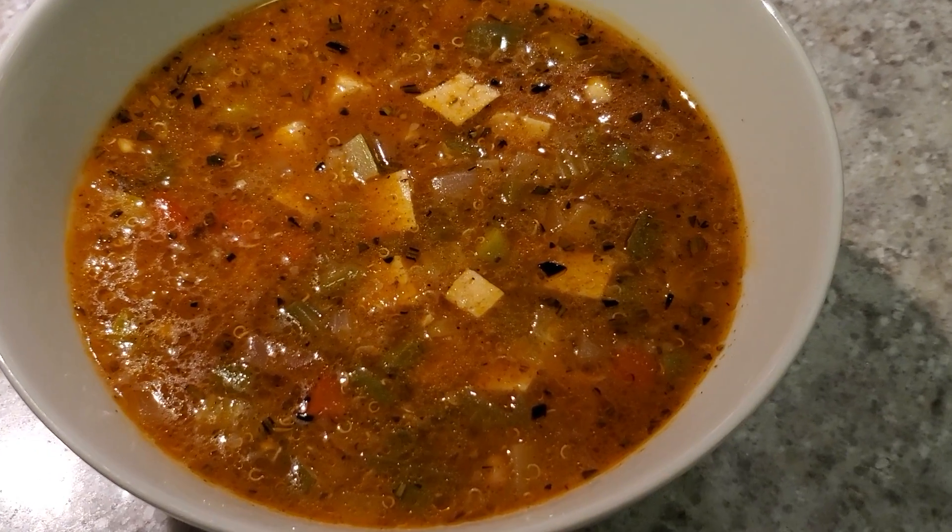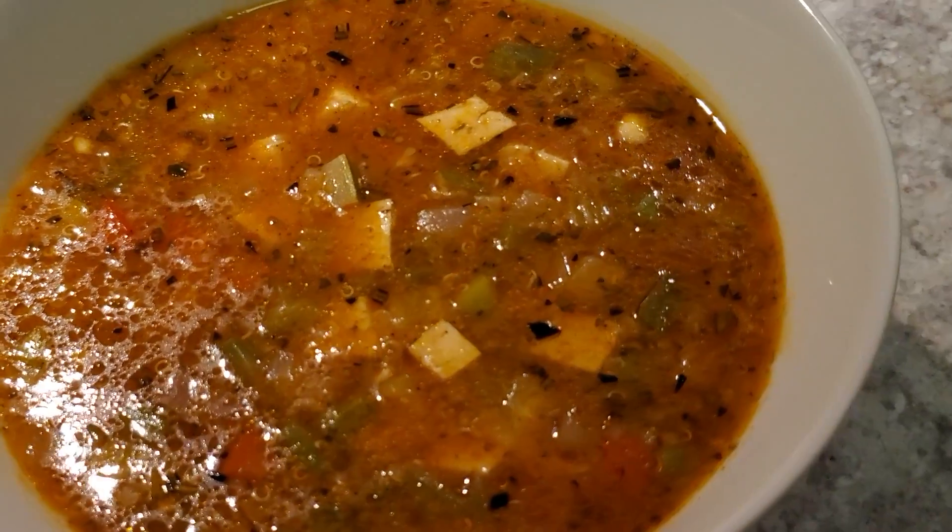And there it is — a delicious, hearty, and nutritious vegan vegetable soup. Enjoy. Bon appétit. Like and subscribe because there is more coming.